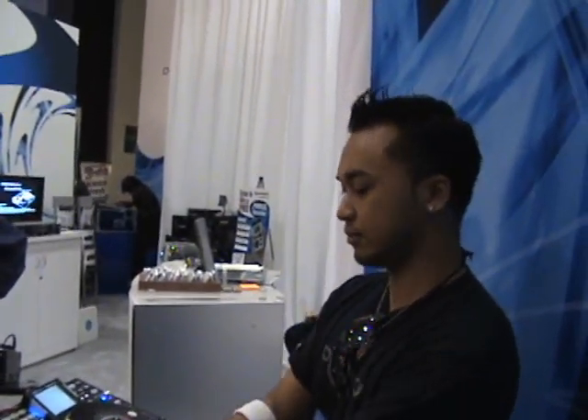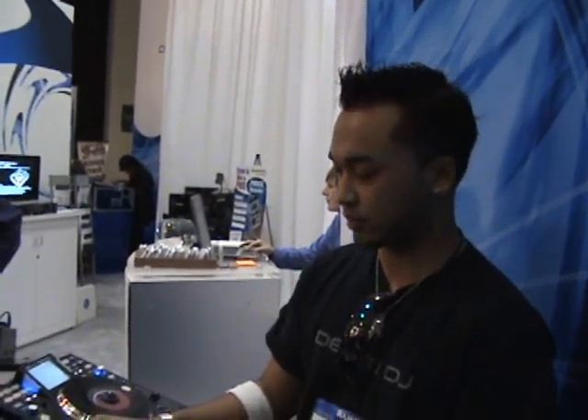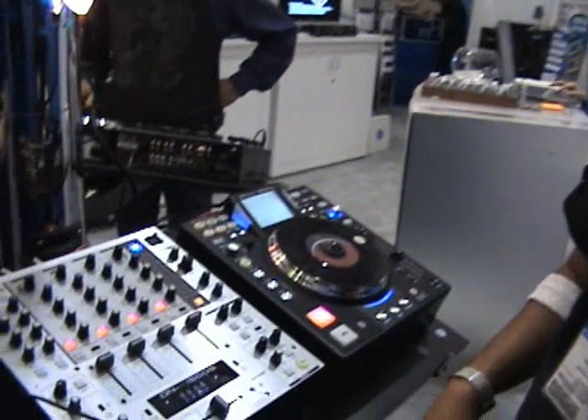Hi, this is Eric and we are here at Winter NAMM 2008 at the Denon DJ booth. Standing right in front of me is Dave from Denon DJ. How are you doing Dave? Pretty good, and we're looking at some new products from Denon. Will you show us a couple here?